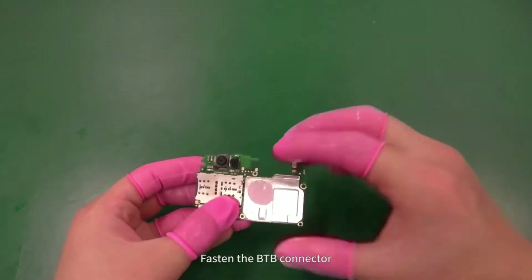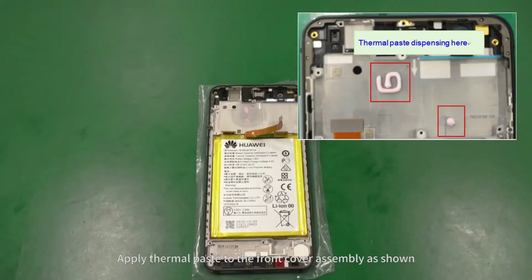Fasten the B2B connector. Apply thermal paste to the front cover assembly as shown.